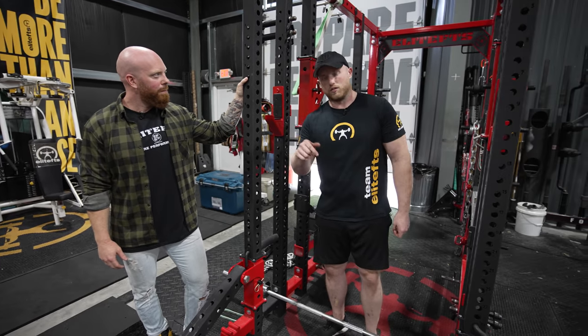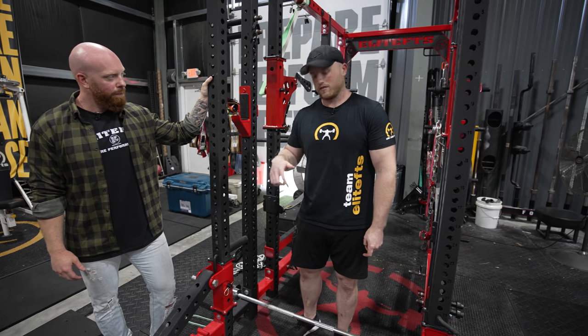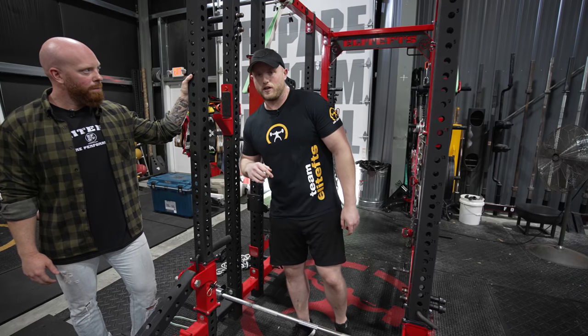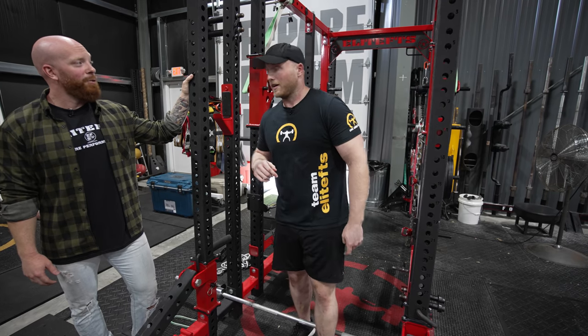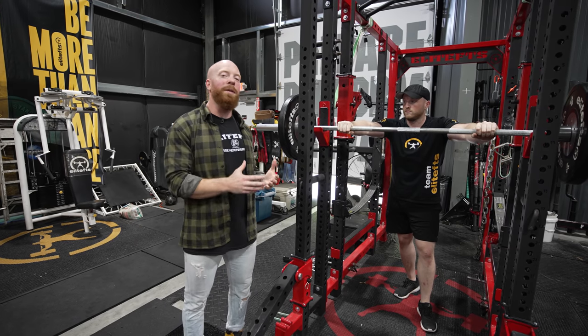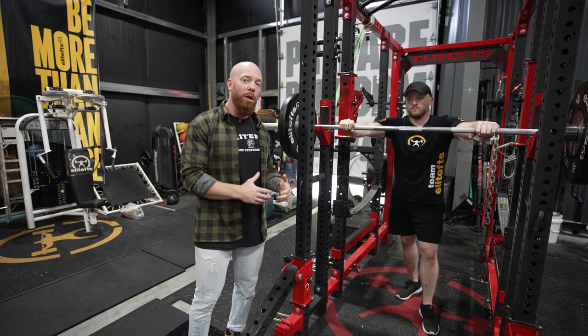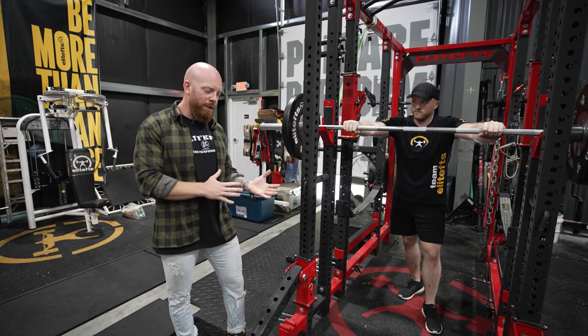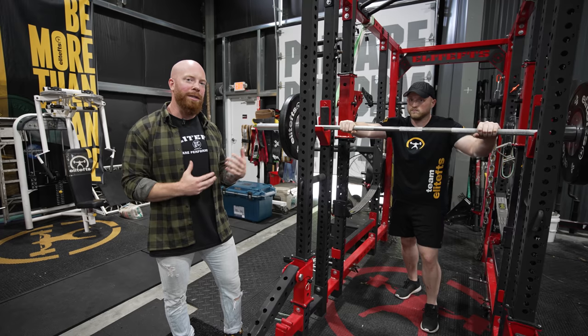If you're going to use this before a deadlift, I would suggest not doing a two-day train-your-ass-off seminar beforehand. Now, continuing with our isometrics — this is going to be a yielding isometric. What this is great for is developing great quality tissue, but this goes more towards the health spectrum where we're trying to get more tendon health.